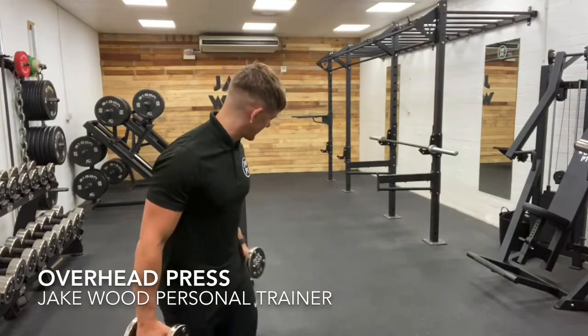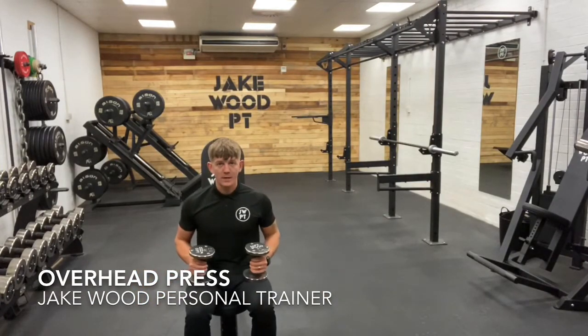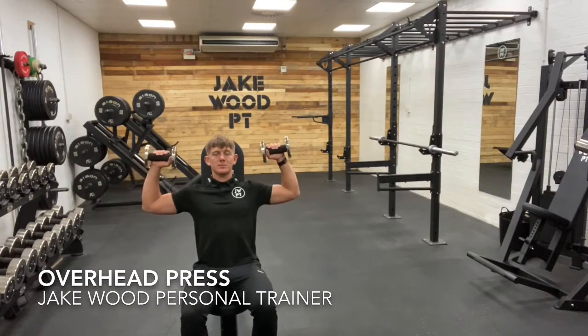So using a set of dumbbells here, I'm going to talk you through the technique of the exercise. Sitting myself down, feet flat on the floor, think about pushing my feet away so I kind of bury my lower back into the pad. Roll the shoulders back and down, bringing the dumbbells to this position. From here, my elbows are just a touch below the shoulders.